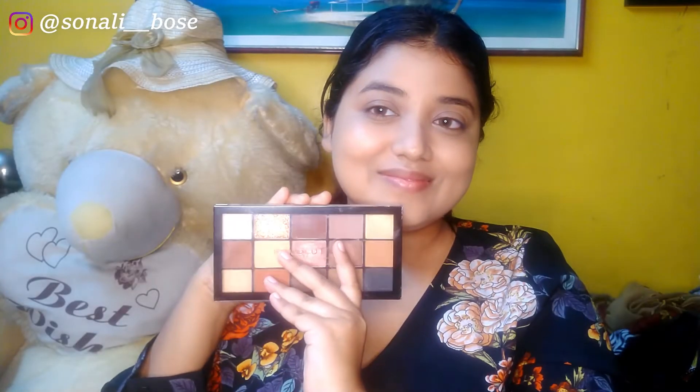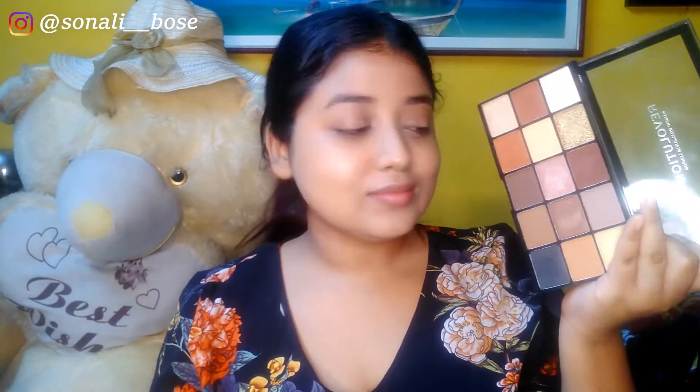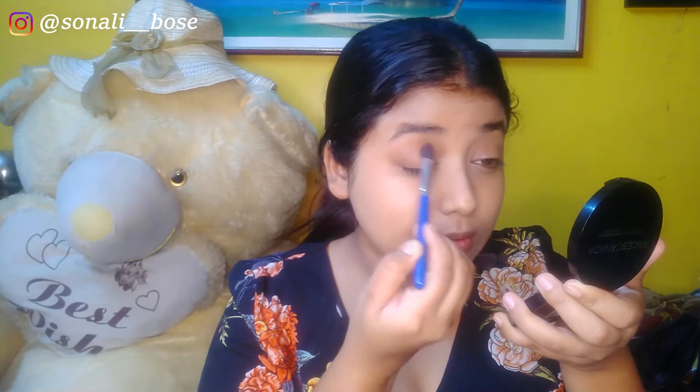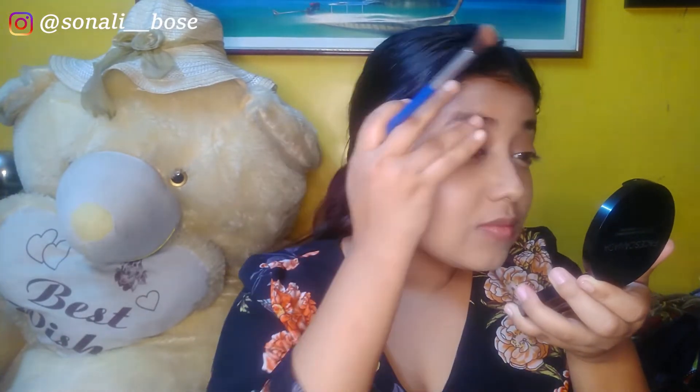Now it's time for eye makeup. I'm using another favorite — the Makeup Revolution Velvet Rose palette, which contains beautiful shades. I'm starting with a light brown shade and blending it into the crease with a fluffy eyeshadow brush, then dusting off the excess product. To intensify the crease color, I'm using a deep brown shade from the same palette.